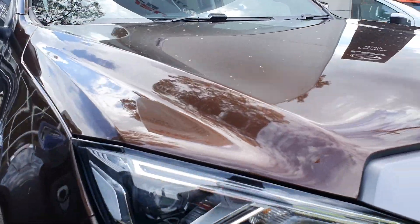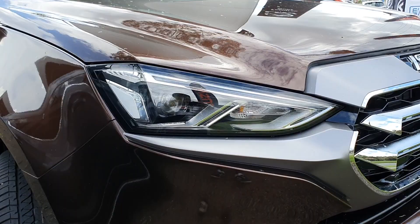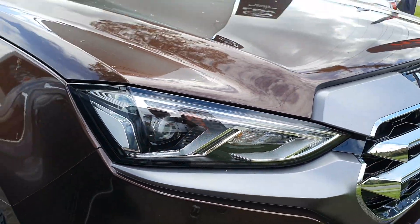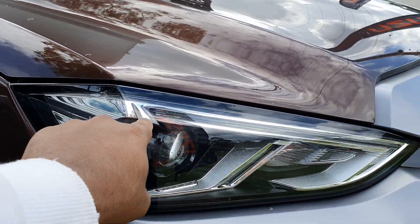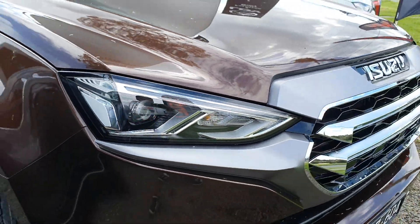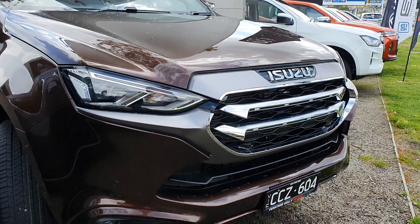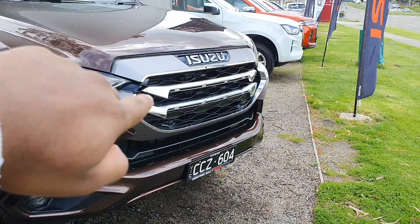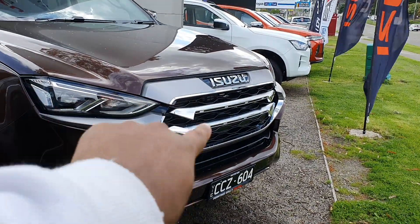Towards the front, you've got full LED headlights as you can see. You can also see they're blacked out as well, which is a nice detail. You can also see some nice chrome inside the headlights there, which I quite like. And you've got this matte grey front end along the grille, along with some nice chrome also.